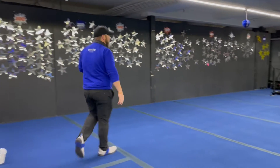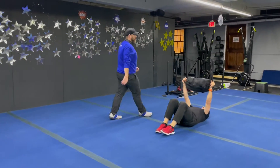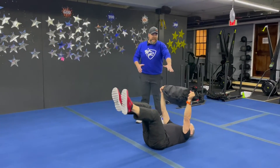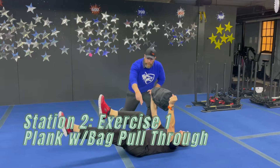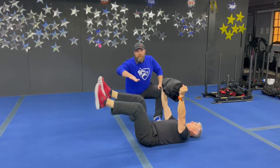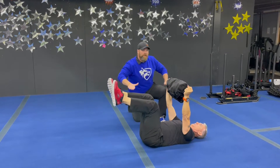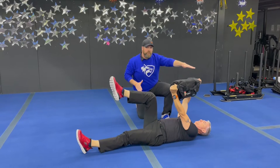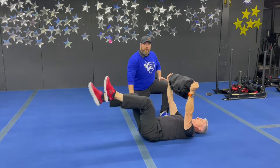From there, we're coming over to station number two. We've got Coach Matt down here. He's going to be starting with our dead bug. Matt's got this sandbag here. He's thinking about pulling that sandbag apart the entire time. Lower back is pressing the floor. Feet are resting like they're up on a chair. And he's going to push that heel away, trying to push as far away as he can. If you want, you can add a rotation with that bag as well, so the opposite hand from that leg goes overhead.